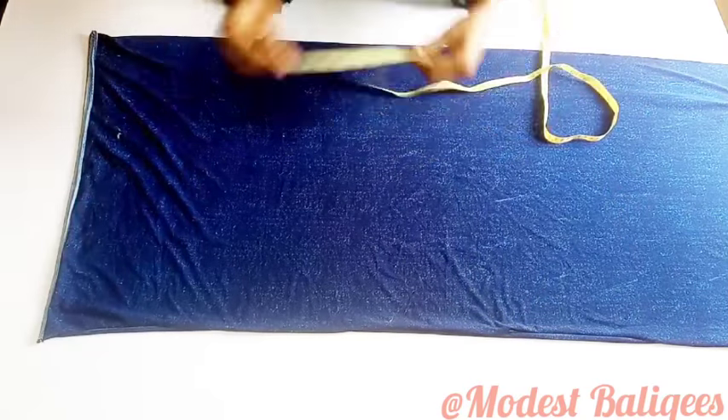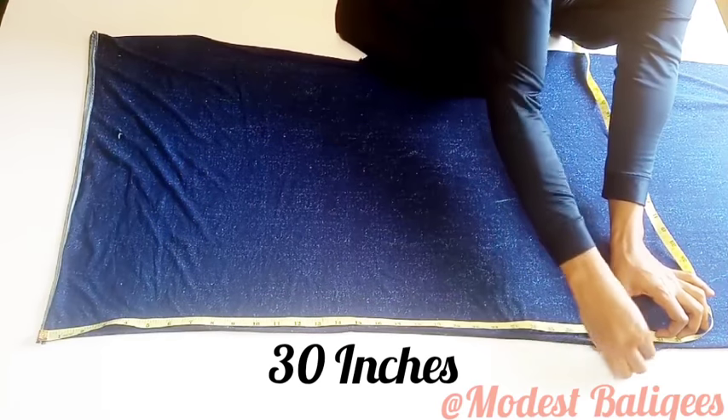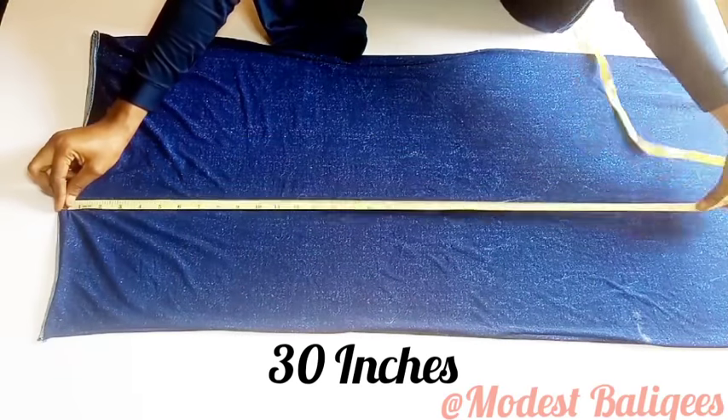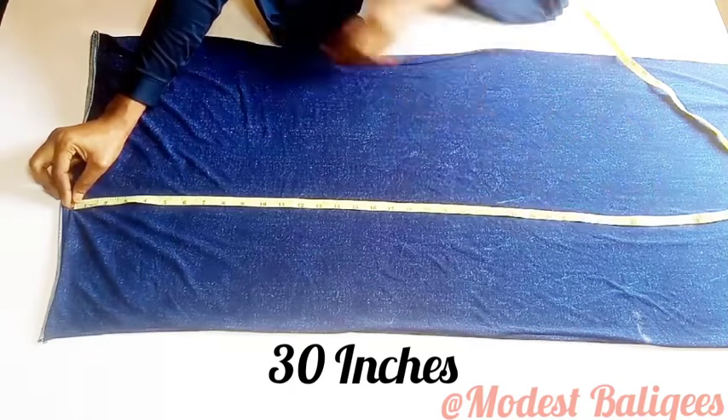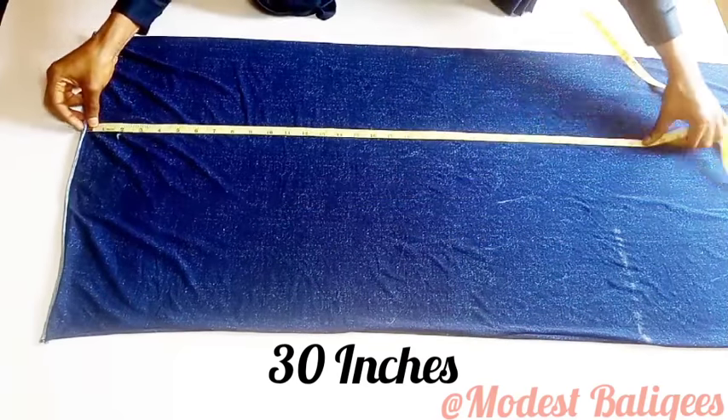The next thing I'm going to do is cut out my back hijab piece. For the back hijab length I want it to be around 30 inches — you can increase or decrease depending on what you want. For this tutorial I'm working with 30 inches, so I'm going to mark 30 inches to the other edge of the fabric.